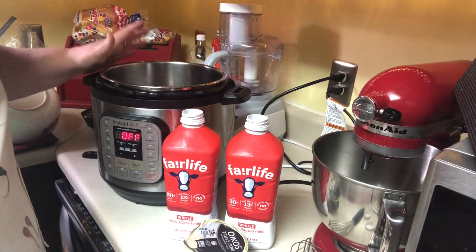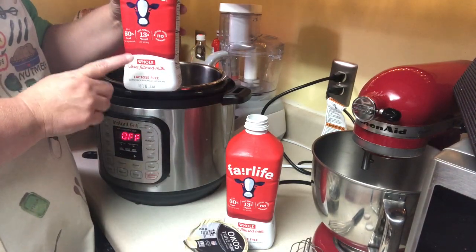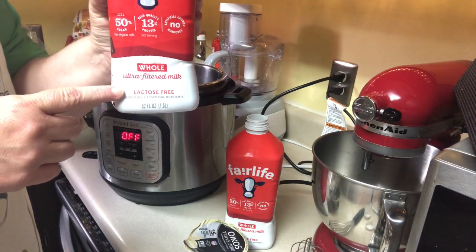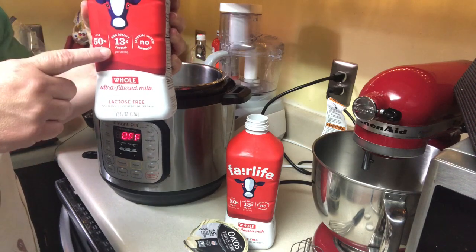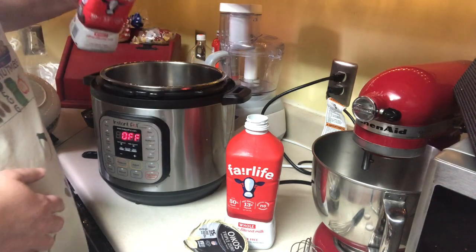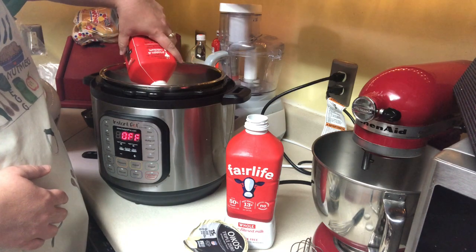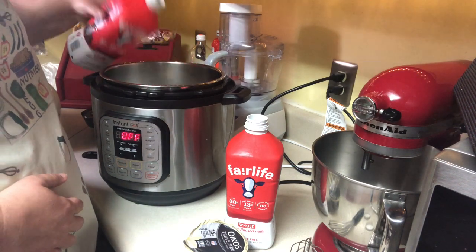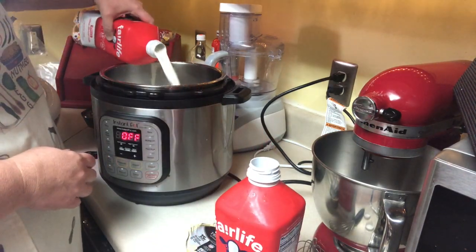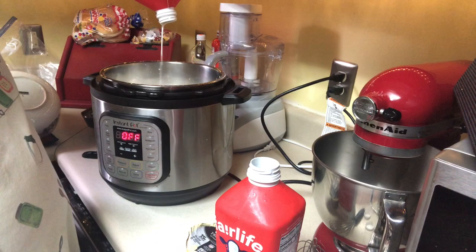It's very healthy and high in protein. You start out with ultra-pasteurized milk — I use the Fairlife ultra-pasteurized milk. This one is lactose free, which we love, and it does have lots of protein. We'll be making a Greek-style yogurt, so we make a lot of it. I do two containers of the Fairlife milk. Just remember: to do the cold method of making yogurt, you have to use ultra-pasteurized milk.